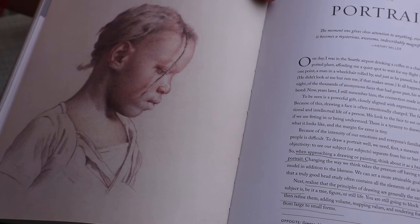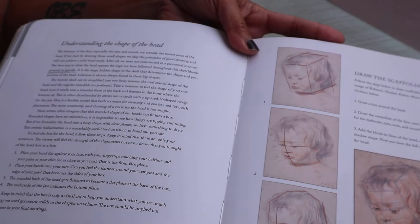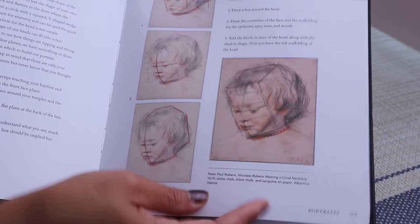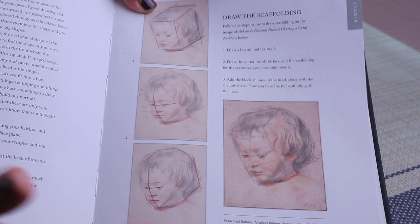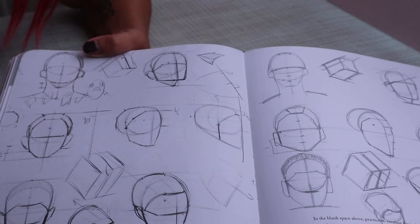She starts off with understanding the shape of the head, and she really talks about the importance of scaffolding — blocking in the basic shapes first. She's always said that you work from the larger, bigger shapes into the more detailed ones. This is the original page and this is what I did. Then the features — this is the first exercise, original and my copy, original and my copy.